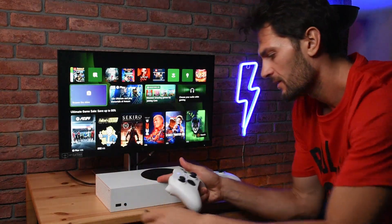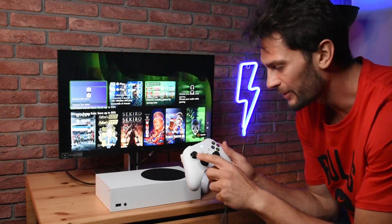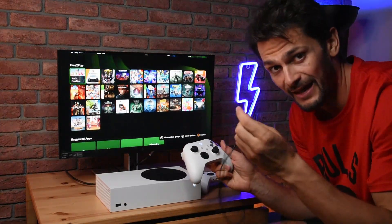Now if I remove the cable, it will still remain connected wirelessly. Let me check — yes, I have battery — and it still remains connected even after removing the cable.